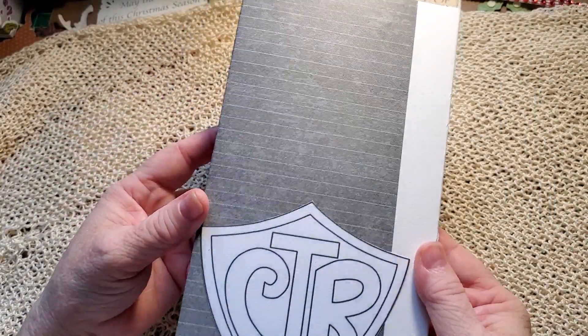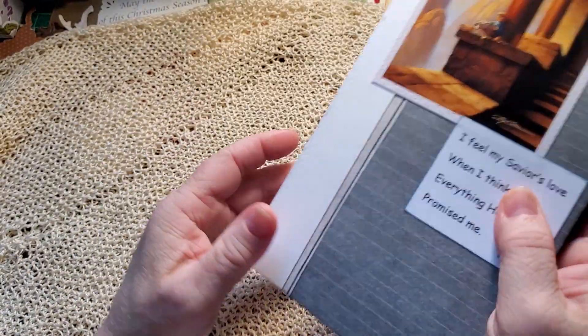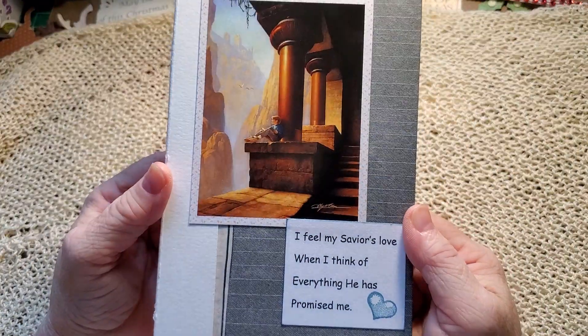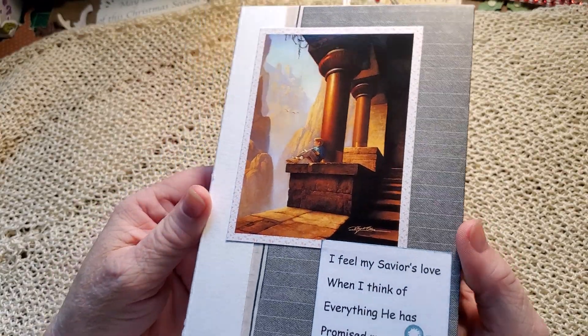And then on the back it's CTR, which is Choose the Right. So here's my latest baptism journal — hope you like it. Hope you like this quick video. Have a great day. Bye bye.